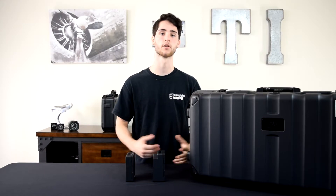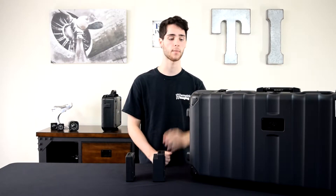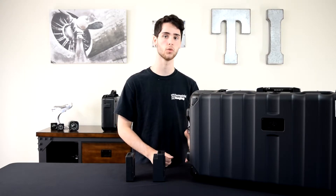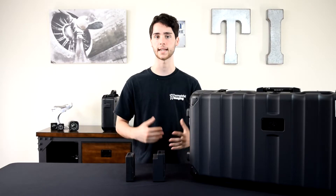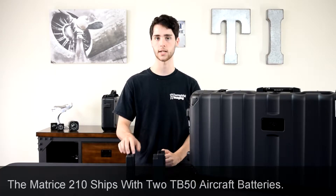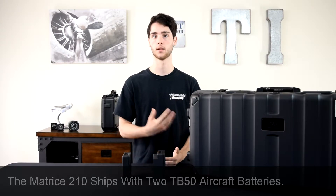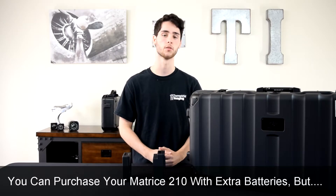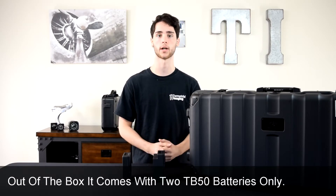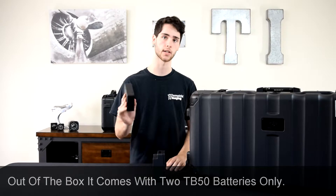The second and bigger of the two points is the amount of batteries you get with the Matrice 210. There's a lot of confusion out there about how many actually come packaged from DJI. Some people say you get two TB50 batteries, some people say you get two TB50s and two TB55s. To give you a straightforward answer: you only get two batteries, and that's two TB50 batteries. We actually recommend getting two extra TB55 batteries — give Terrestrial Imaging a call and we can work out a custom bundle for you. But as is, out of this case, you will only get two TB50 batteries.